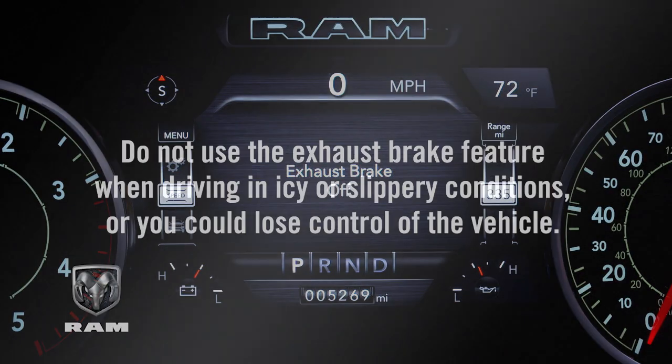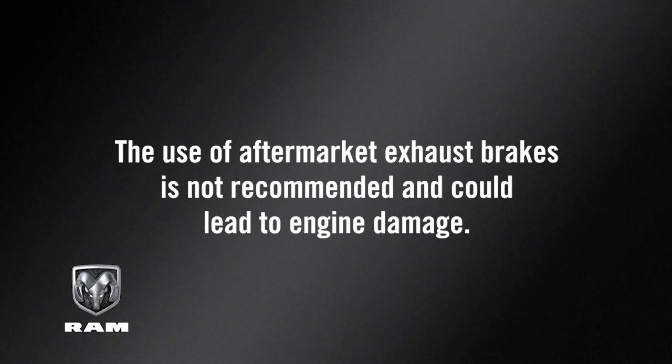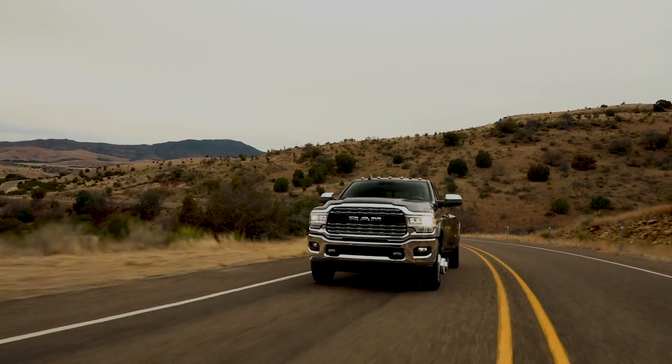A few things to keep in mind: do not use the exhaust brake feature when driving in icy or slippery conditions, or you could lose control of the vehicle. The use of aftermarket exhaust brakes is not recommended and could lead to engine damage. Always remain aware of traffic conditions and be prepared to use your mechanical brakes to avoid collisions.